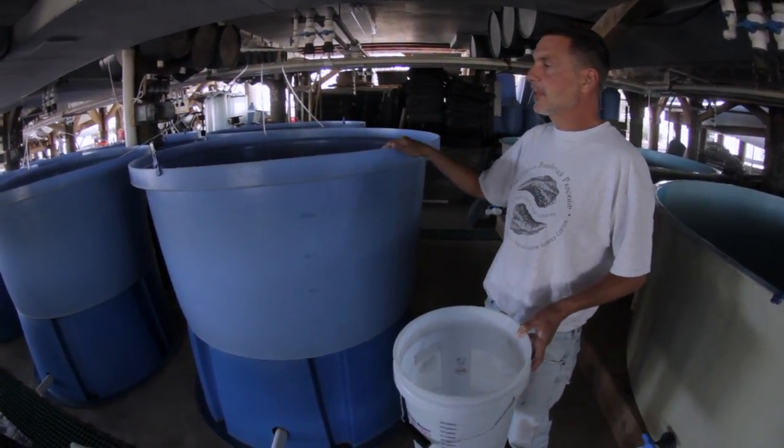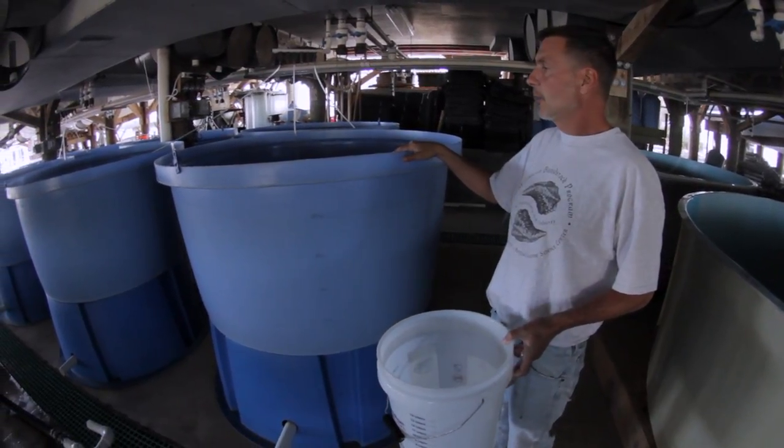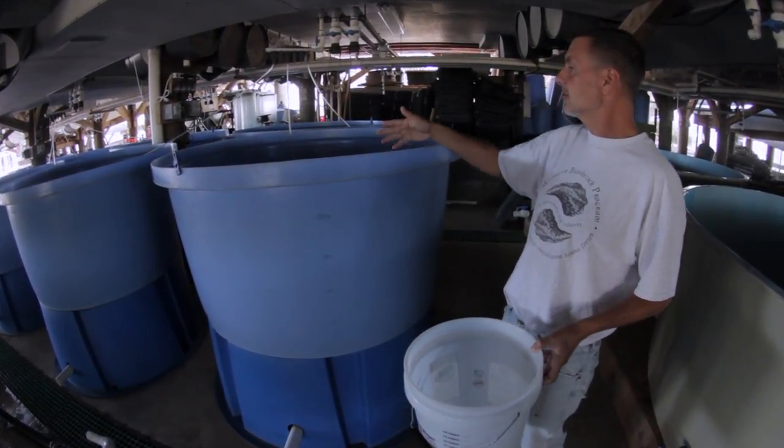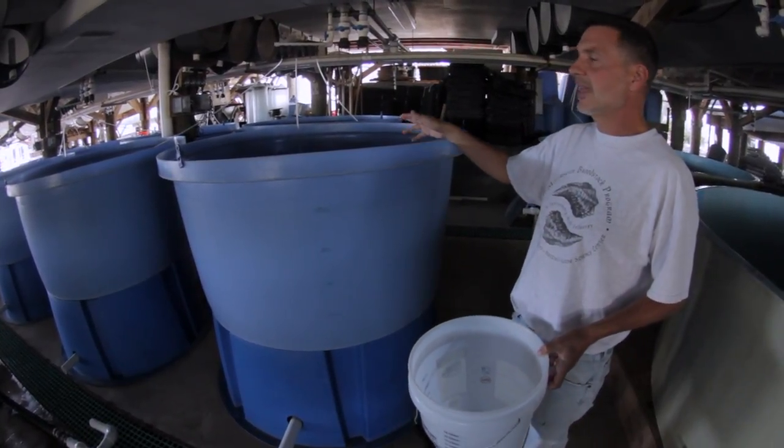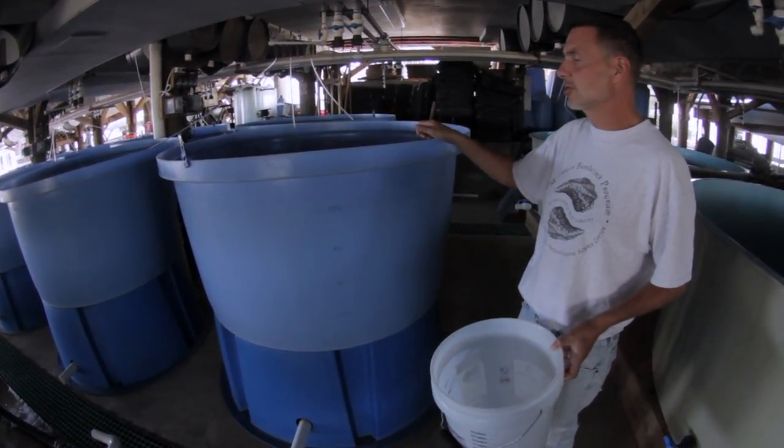We might put something like three million larval oysters into a tank like this, and they're just going to swim here. They have no predators in here, they have lots of food, and they have lots of oxygen.